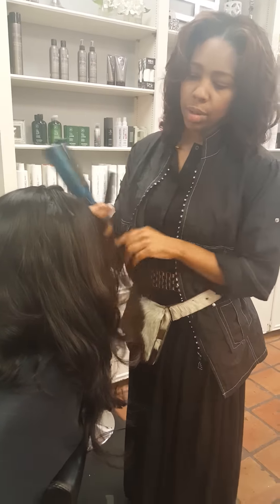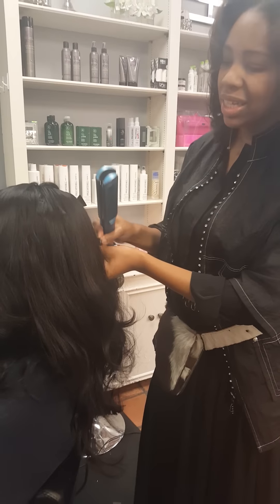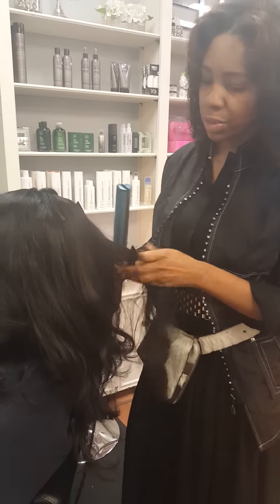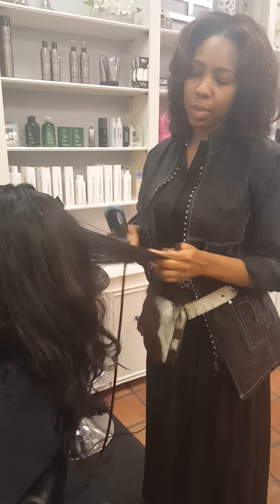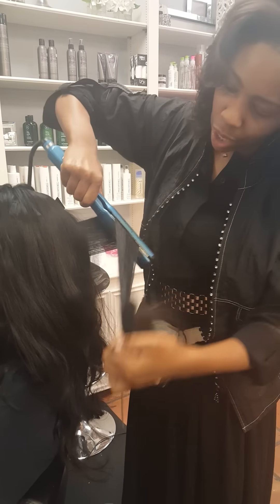The wefts are what I call no-shed wefts. They're thick, not as thick as our Judy wefts — they're actually a little thinner than our Judy wefts — but they are done to the point where it takes hell and high water for this hair to be shedding while you're walking down the street.